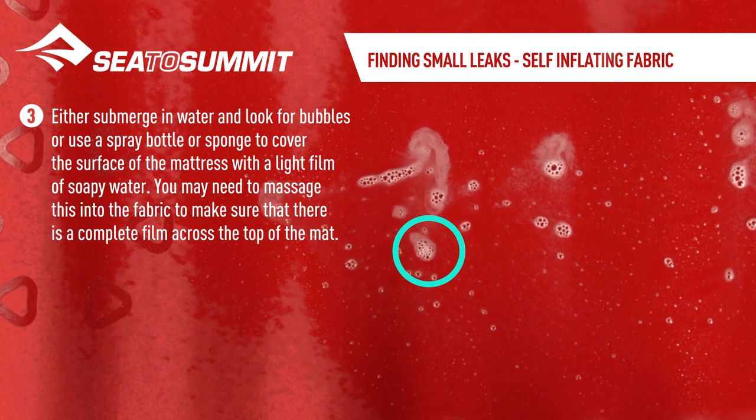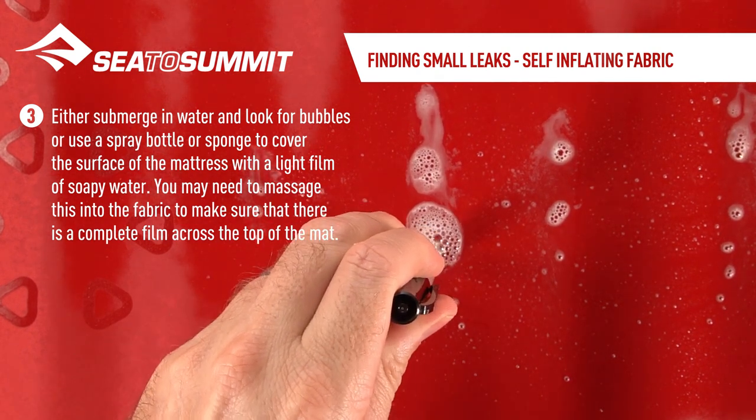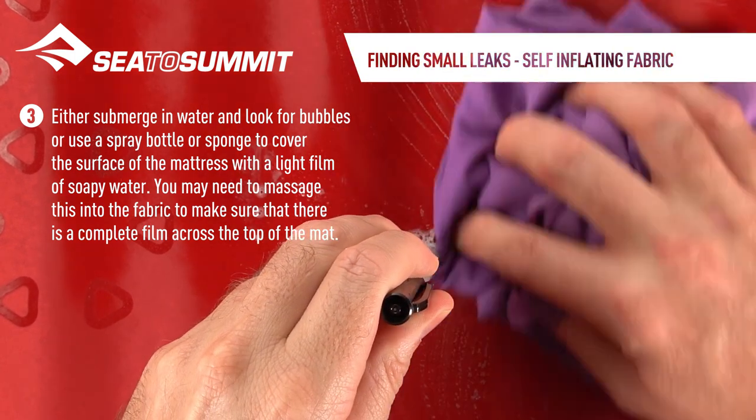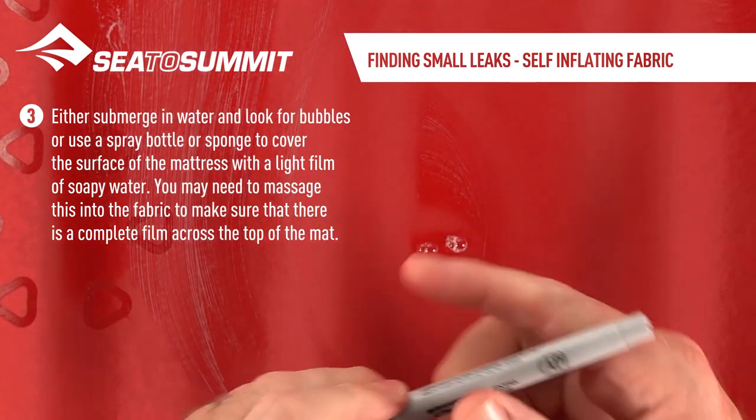Either submerge the mat in water and look for bubbles, or use a spray bottle or sponge to cover the surface of the mattress with a light film of soapy water. You may need to massage this into the fabric to make sure that there is a complete film across the top of the mat.